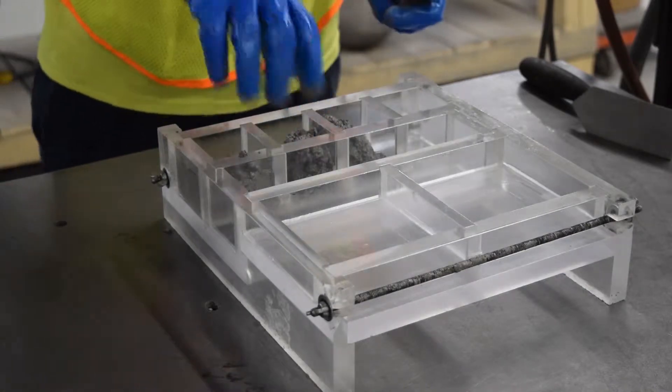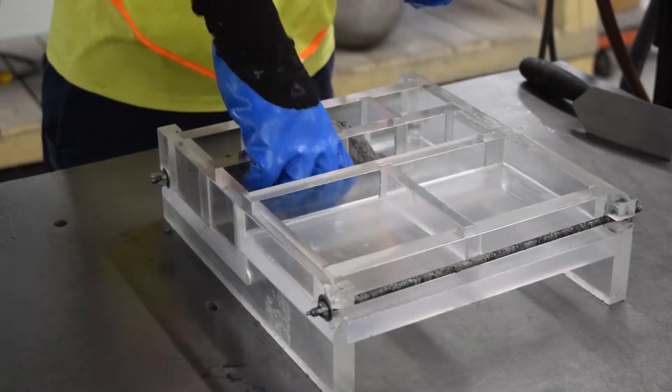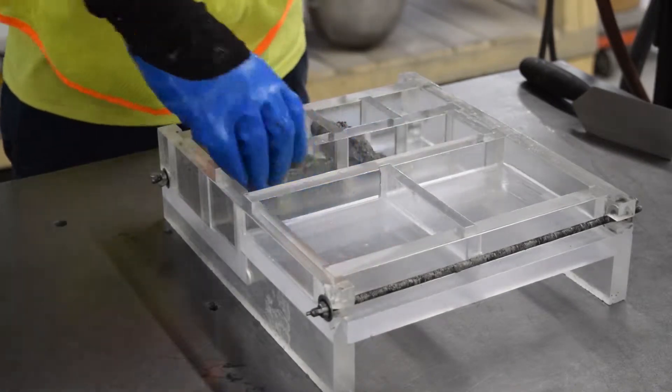When installing samples, especially the ones with the deeper cavities, you want to make sure that you thumb the material down into the corners of the samples.